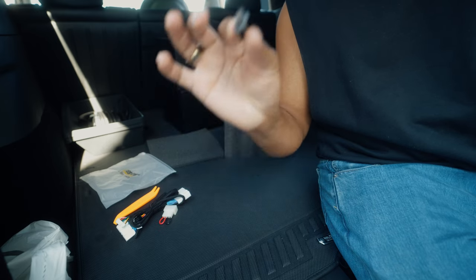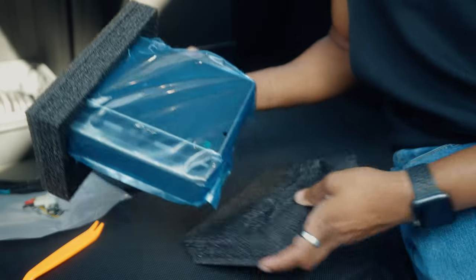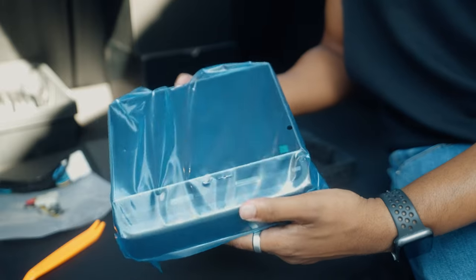One big thing I forgot to mention: you can also control your front seats from the rear display. Some people ask why you'd want that — think of a mom in the back seat with a car seat who needs to adjust the front seat. All of that is controlled from just this one harness. With previous displays you'd have to run a separate cable to the seat, but with this one harness you control it all — that is sick in itself.